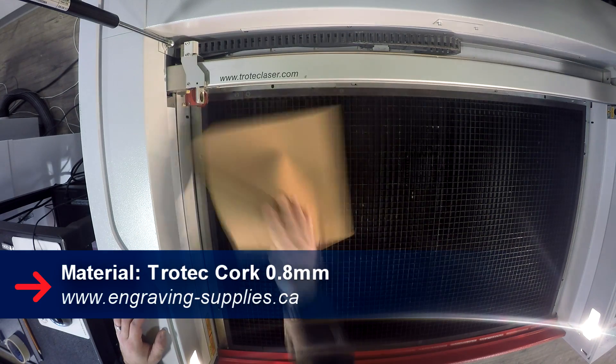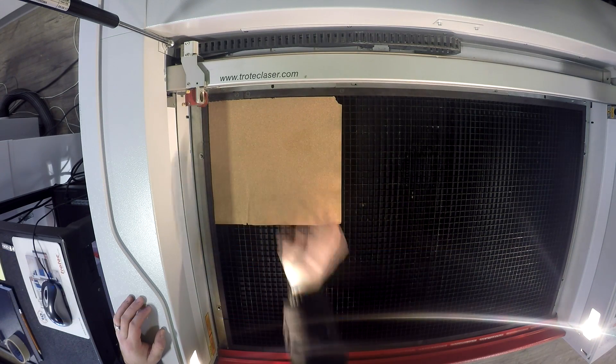For this project we used our 0.8mm thick cork. We engraved and cut our design in the Speedy 400.